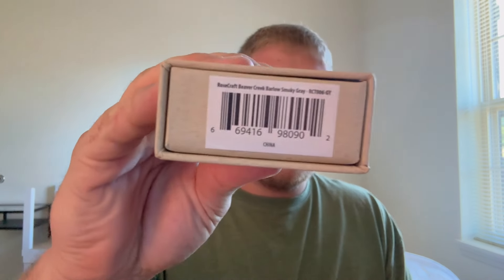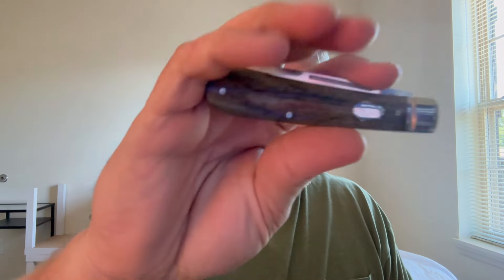Let's jump right into this and look at the Rosecraft blade first — this is the Beaver Creek Barlow in smoky gray. This is the third slip joint I've had from them. My first was the Briar Patch Jack, which had two different blades — I wasn't super impressed, not a big fan of the double blade style. Then I have in right now the Nola Chucky Jack, which I like a lot more. I like that blade shape. You guys will probably be seeing a full review on that later this week.